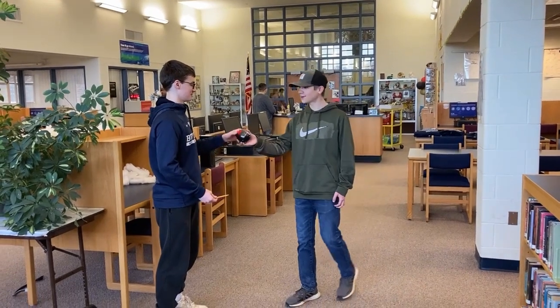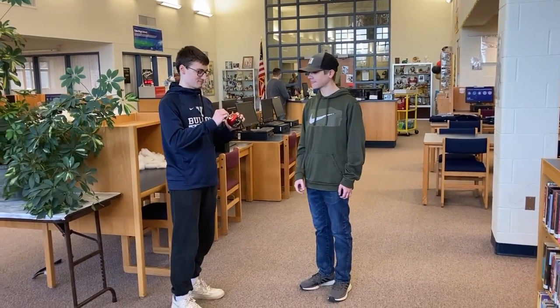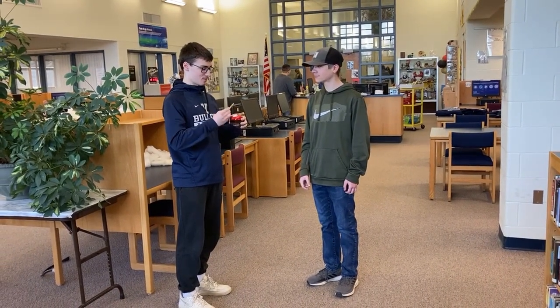Would you buy this pencil sharpener? Oh yeah.